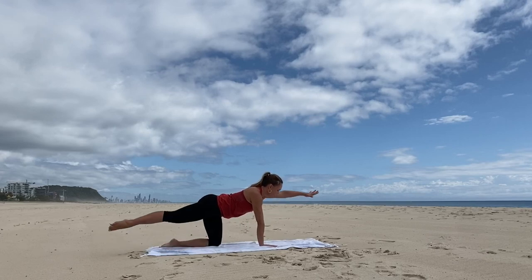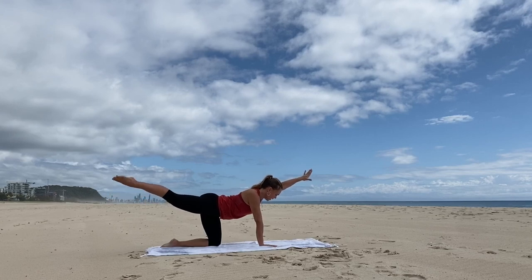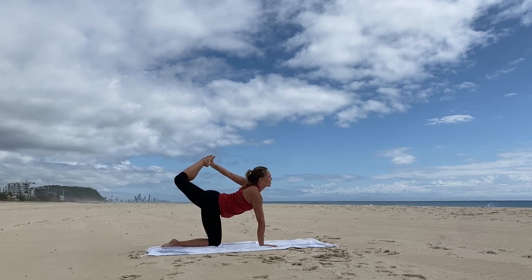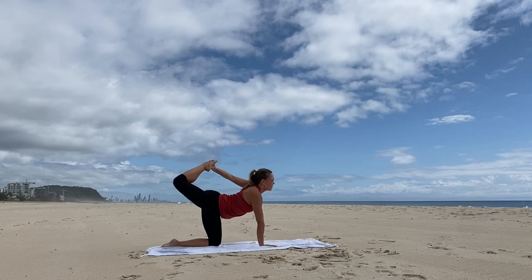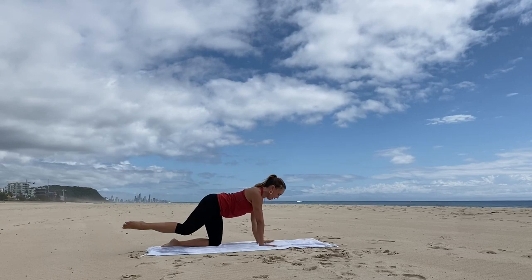Other side: reach out — left arm forward, right leg back. Reach long, shoulders away from the ears. Option to flex the knee at the back, reach back, and take a little quadricep stretch. Beautiful. Reach the arm and leg out, and bring the knee and hand down.